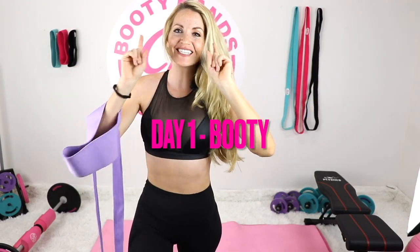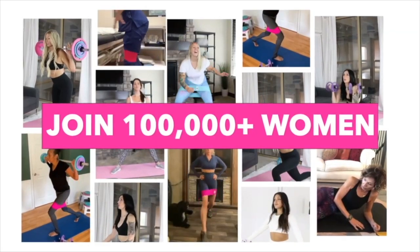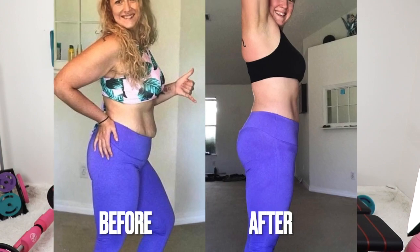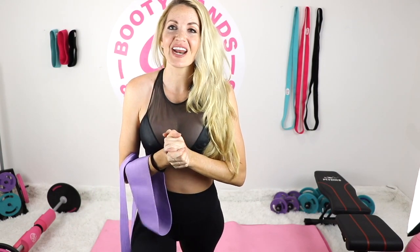Welcome, booty babes, to Day 1 of our Fall Back Into Your Best Booty Challenge! I'm Danita with bootybands.com. We are going to get the most amazing booty after this challenge. We've already done this challenge before and the results are a more lifted, round, and better-shaped booty overall. If you're already advanced, jump towards the end of the video where I start lifting weights. If you're a beginner, let's get started together so we learn the correct form.